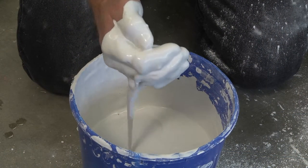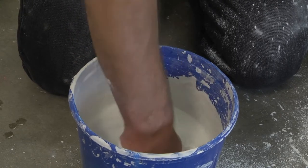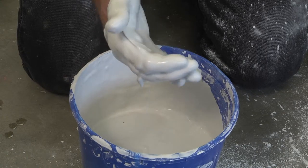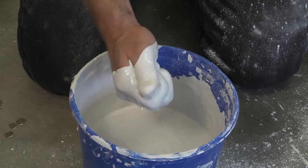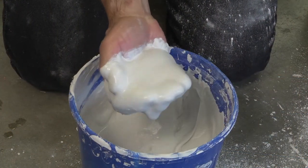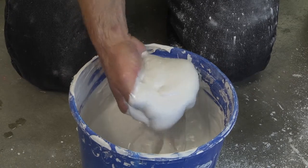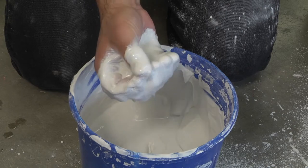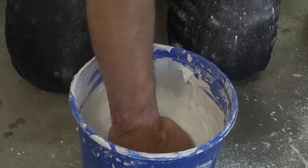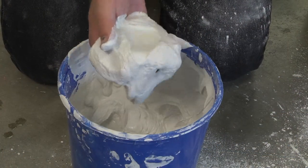You can see the plaster starting to thicken up. We're now at about the yogurt stage. We're now almost at the mayonnaise stage — about seven minutes into the set.